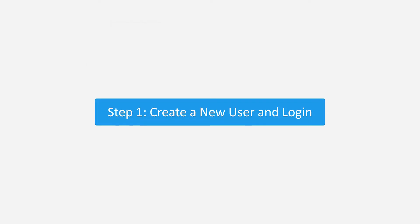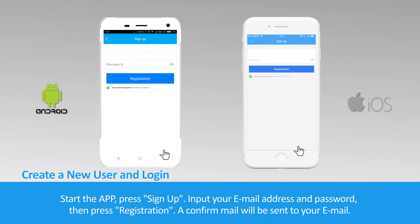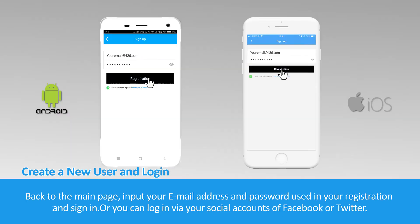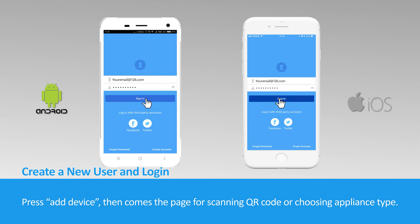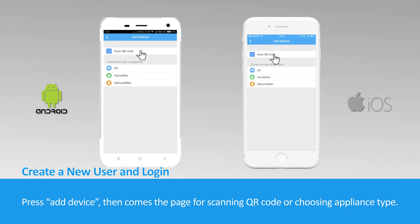Step 1: Create a new user. Start the app, press Sign Up, input your email address and password, then press Registration. A confirmation email will be sent to your email. After the main page appears, input your email address and password and sign in, or you can log in via your social accounts on Facebook or Twitter. Press Add Device. Then comes the page for scanning the QR code or choosing appliance type.